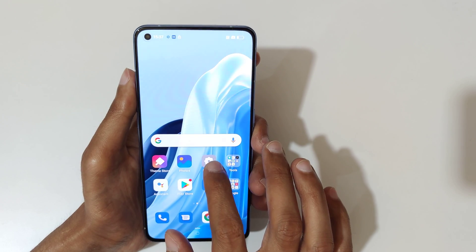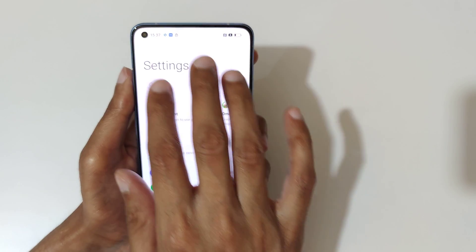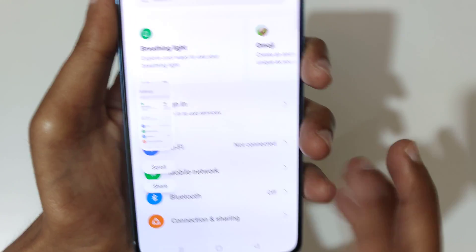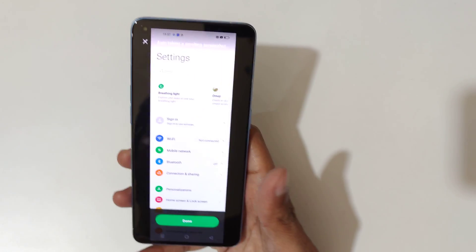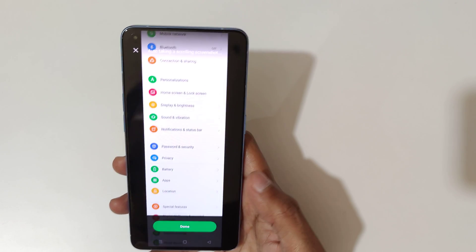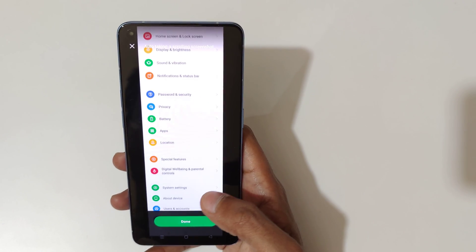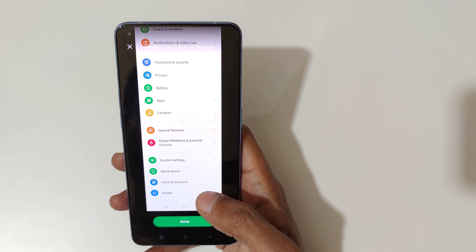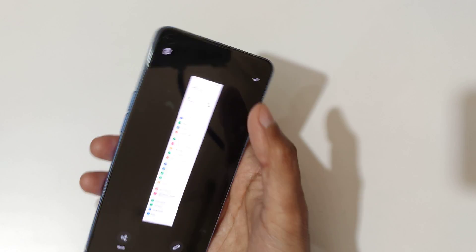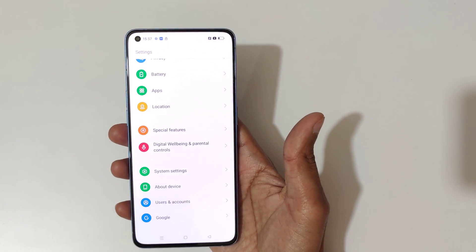If you want to take a long screenshot, I'll show you how. Slide down your three fingers and you'll see a scroll option — tap on scroll. You can see it auto-scrolling the screenshot, or you can slide up or down to adjust the screenshot length. Once you're at the bottom of the page, tap on done and tap here to save the long screenshot.